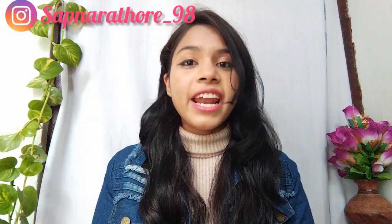Hello everyone, welcome or welcome back to my YouTube channel. For those who are new, hi my name is Tapna Arra. Today's video is going to be an unboxing video.